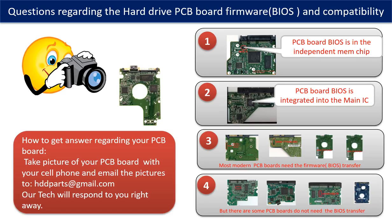If you have any questions, such as how to find a donor board, whether your board needs a BIOS transfer, where the BIOS of your PCB board is located, or how to swap your PCB board, please go to www.hdd-parts.com to check it out. Or you may take pictures of your hard drive and the PCB board and email them to us. We will give you the correct answer.